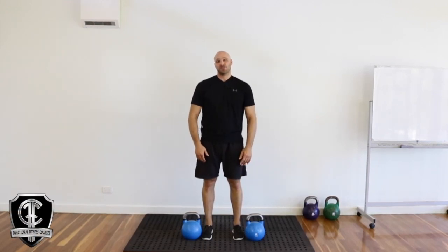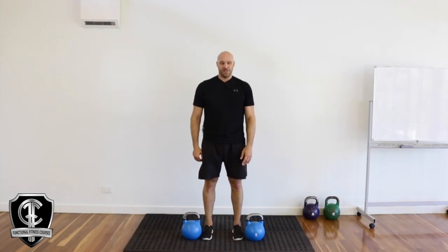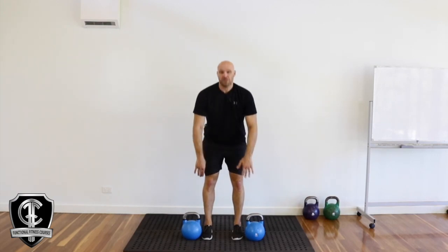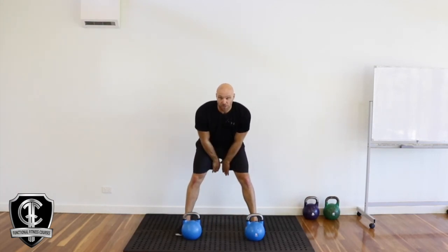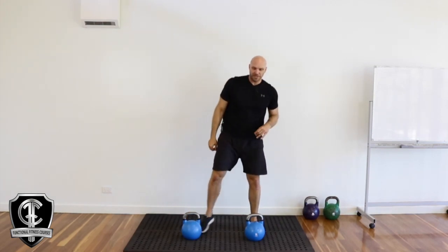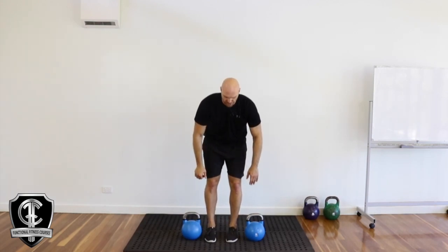Another variation of the double snatch is the skier snatch, where you're actually going to have the kettlebells on the outside of the feet. I really like doing this one because I'm quite tall and find it quite difficult to really load up with a heavy weight with those kettlebells between the legs and trying to get up overhead. It's much more comfortable to go on the outside of the body, so this is why I use these.